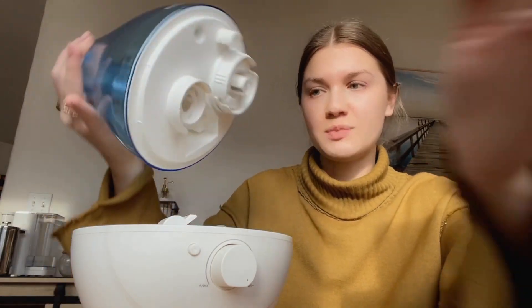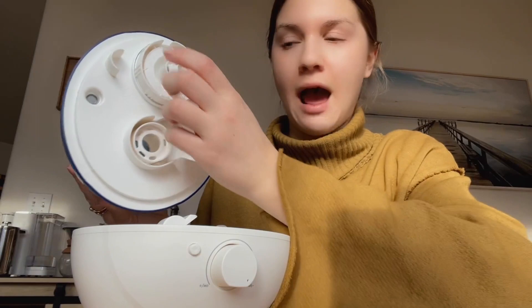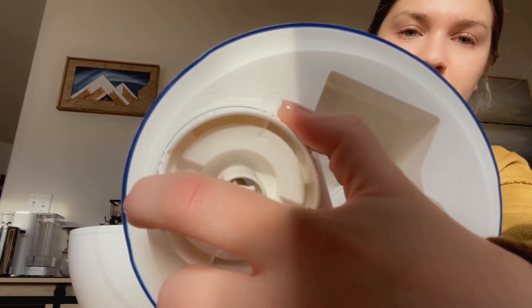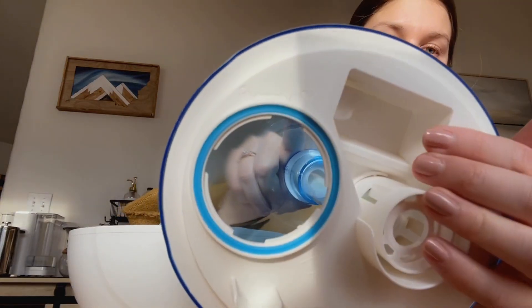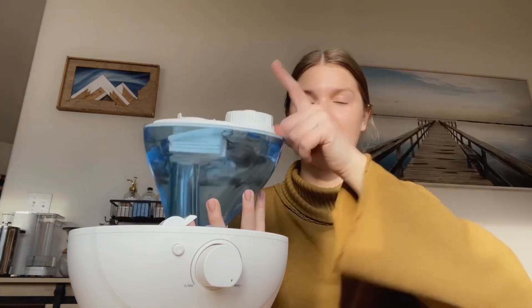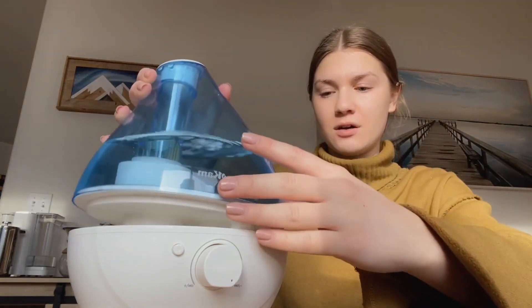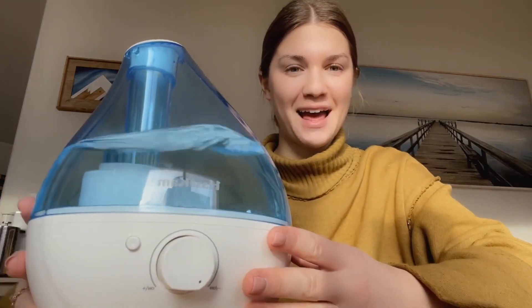All you have to do is literally pull this piece off and it has this cap here. You can see right here it shows a lock and an unlock sign, so you just have to turn it and then this is what you fill up with water. Here's how that looks — I put the cap back on and now I can just place it right back onto the base like that.